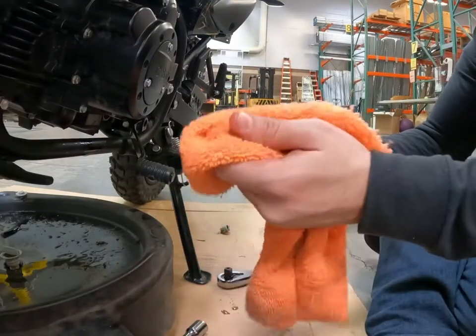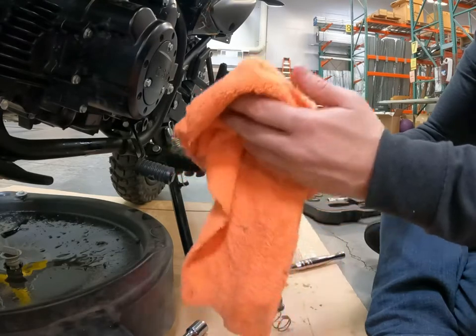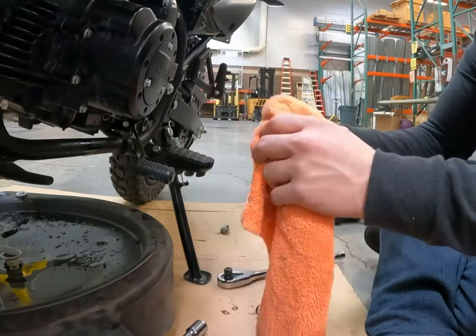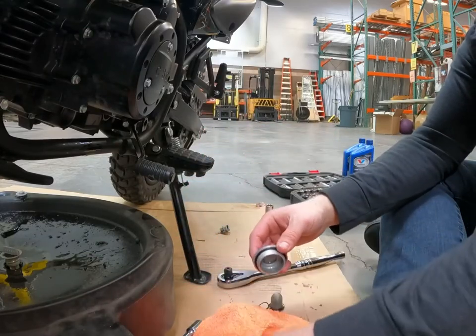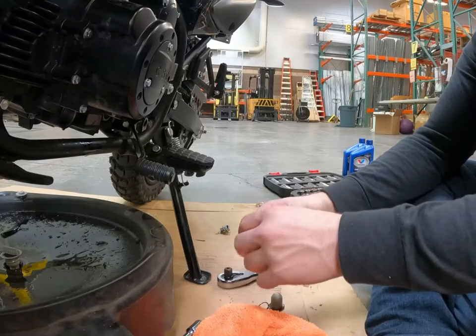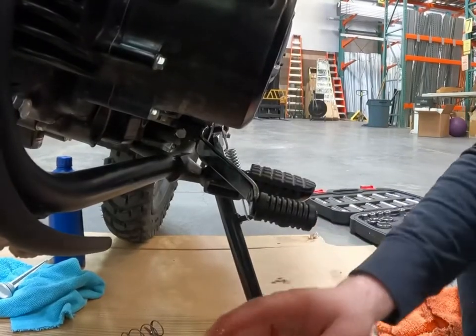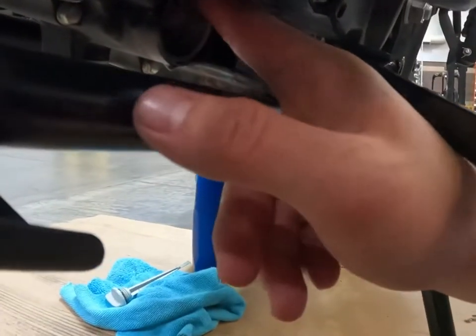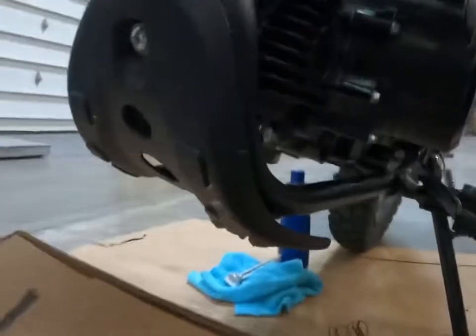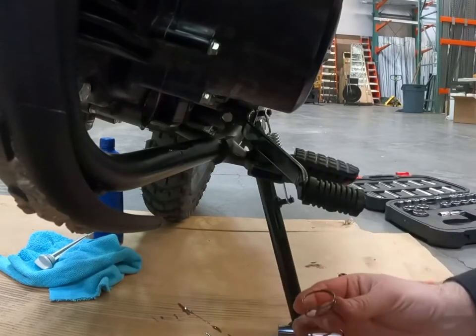I was told not to use full synthetic on the first oil change. I guess you can after a thousand miles, but yeah, just standard oil — four stroke. Make sure it's motorcycle rated oil. Get your new oil, put a little bit around the ring surface here and put some on your rubber gasket in here. And then put it all back together.